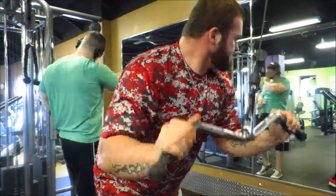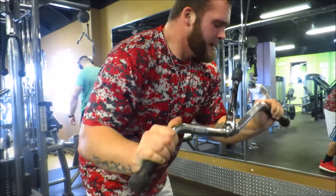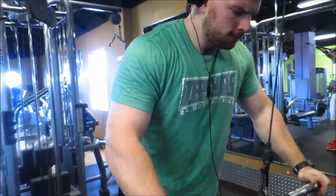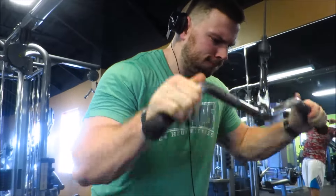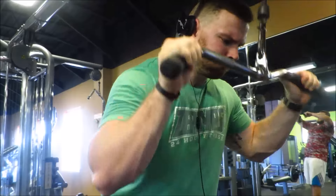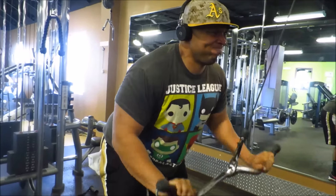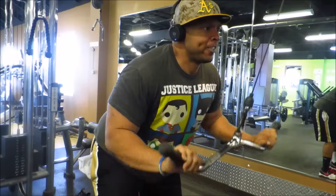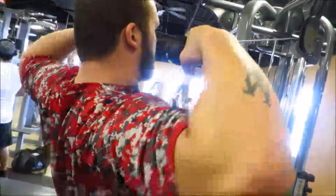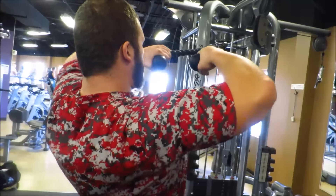We went back to the cables and did some traditional pushdowns — gotta love pushdowns. You can do them with a straight bar or a wide grip; it's the same motion, just different hand placement changes which aspect of the triceps you're working. We did four sets of those, about 10 to 15 reps apiece.